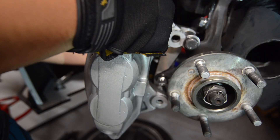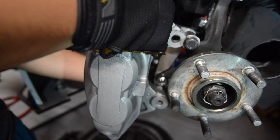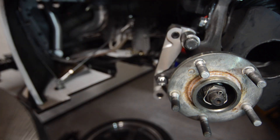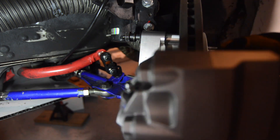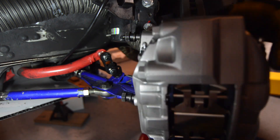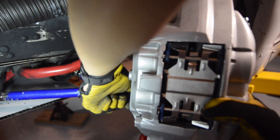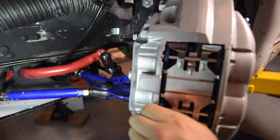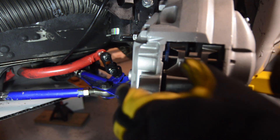Now we're going to remove the calipers to install the 370Z rotors and then put the calipers back on.